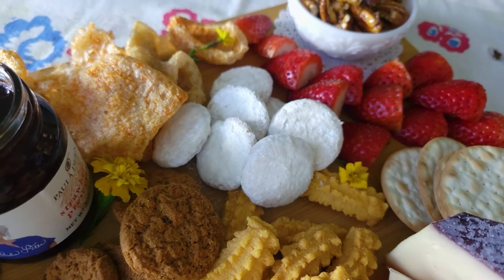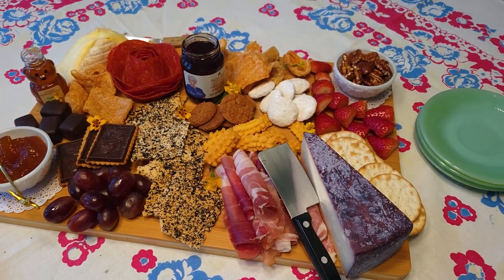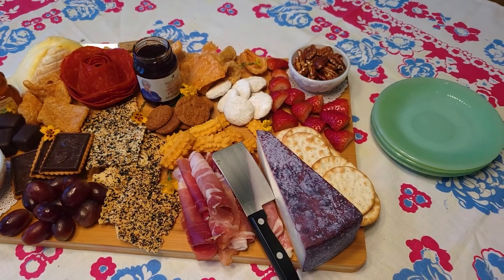I think it looks just gorgeous, and now for the best part — I get to sit down and enjoy it with my family.